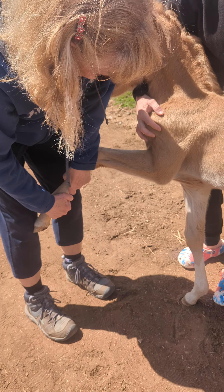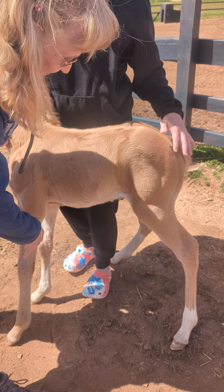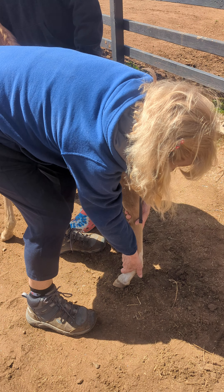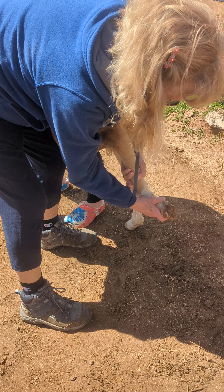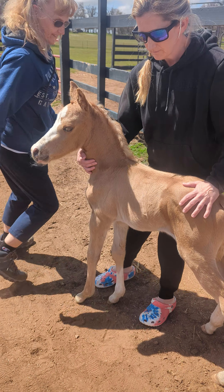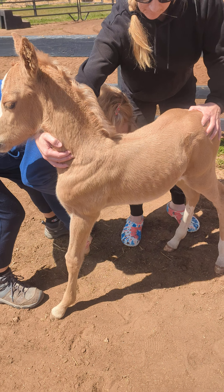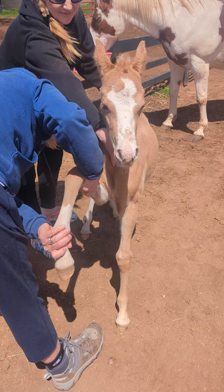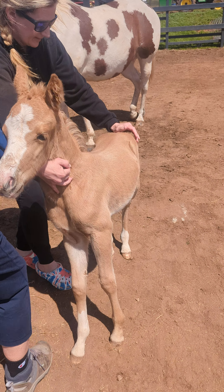That's a good girl, stretching it out. Good girl. That's a good girl. Good girl, stretch a little bit. Go back down. Good girl. One more foot.